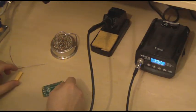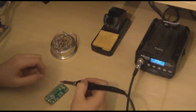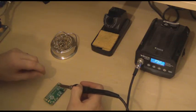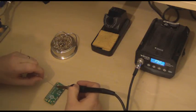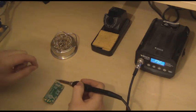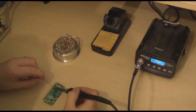Now it's a fairly simple task to solder all the rest. If you haven't got quite enough solder on, you can add a little bit more.